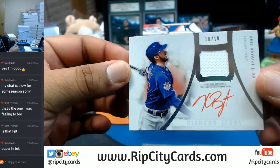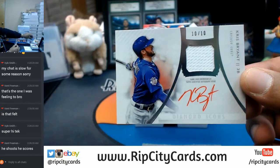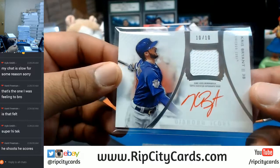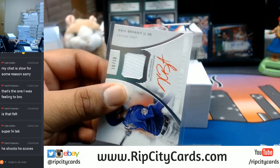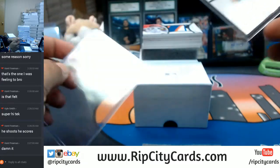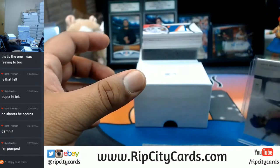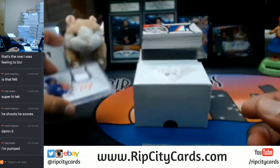Kris Bryant, ten out of ten. That is a sweet card — might as well be Kobe Bryant. Kris Bryant, ten out of ten. eBay 101 right there. On-card auto, very nice. Let's get this thing top loaded for you. I don't like the way that top loader looks with that scuff — that's not going to be good. I'm going to go ahead and put another top loader on there for you. That is nice. Let's keep it going.